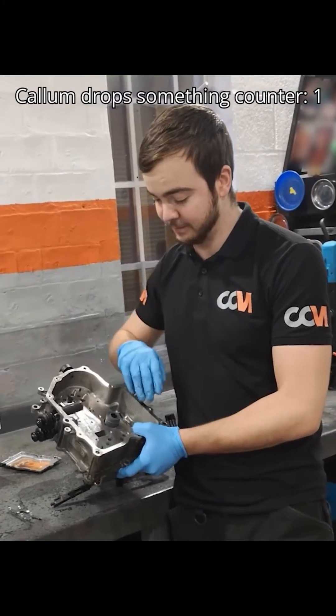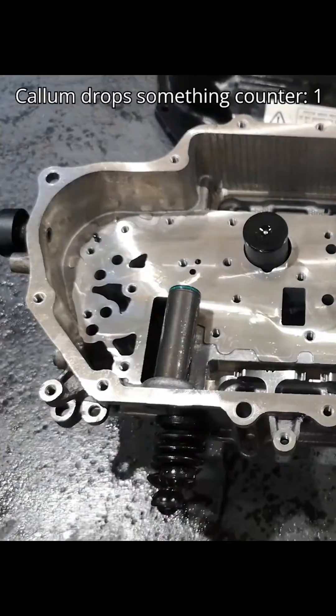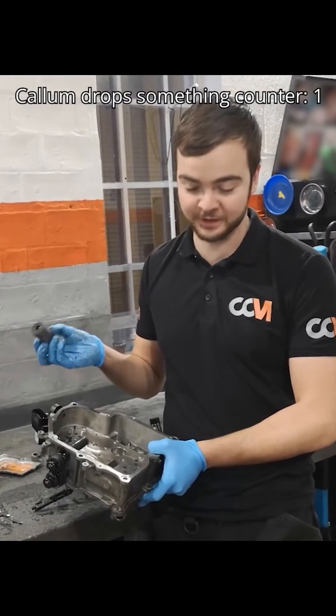Also here, this is your main block. Inside here you do have a filter. Unlike most serviceable items, this is not a serviceable item and it shouldn't really need to be changed provided you don't come into any issues.